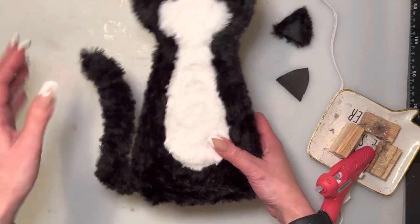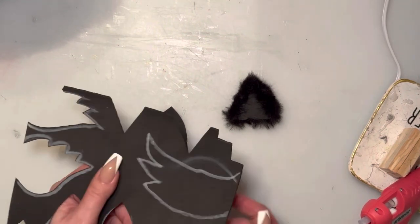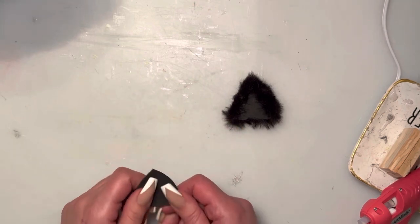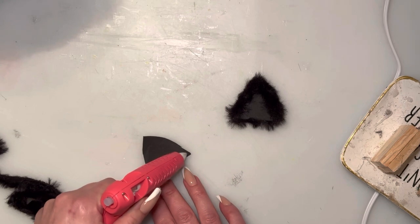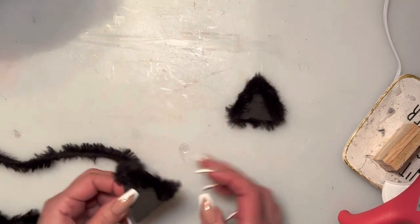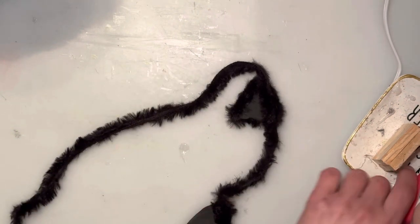Now that the tail is glued on — it moves a little because of the wire inside — we're going to do the ears. I just cut some foam board pieces; the length from top to bottom is about 1.75 inches — I cut two of the same size. I'm going to use some fun fur and just hot glue it on the front part of the ears.